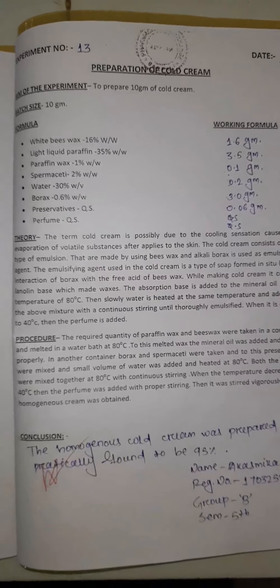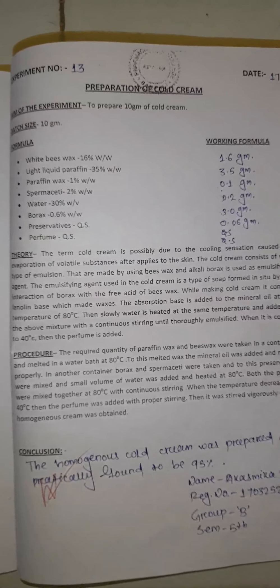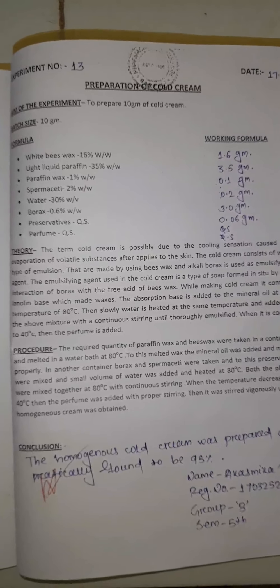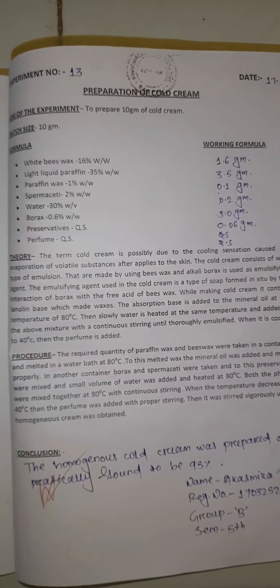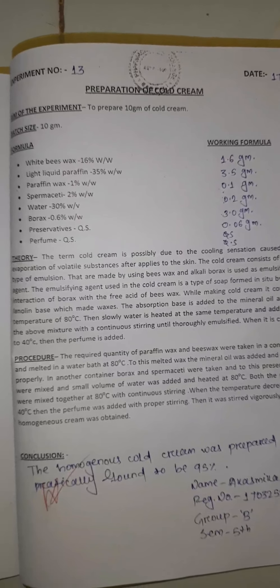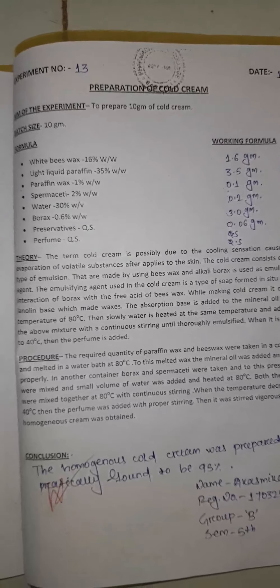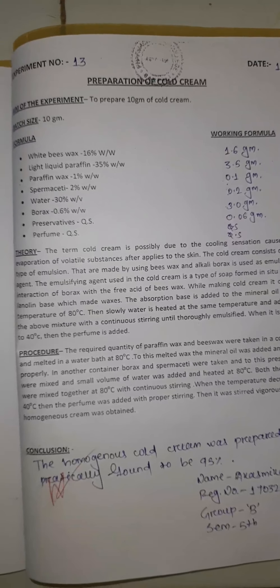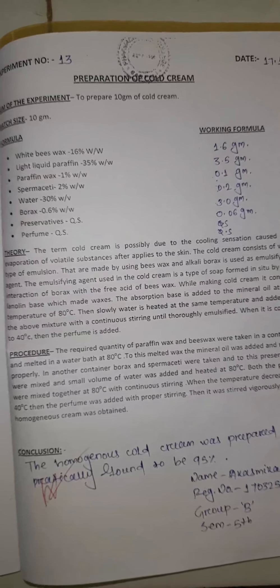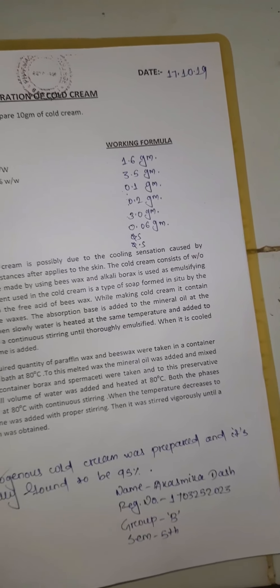The formula ingredients are: white beeswax 16%, light liquid paraffin 35%, paraffin wax 1%, spermaceti 2%, water 30%, borax 0.6%, and preservative and perfume quantity sufficient. The working formula will be determined from the main formula.